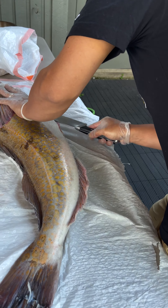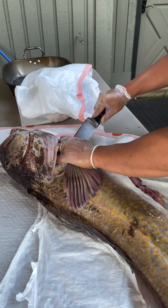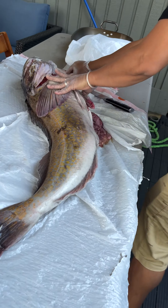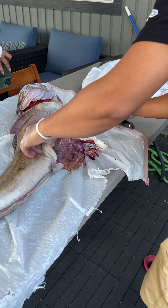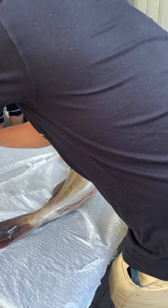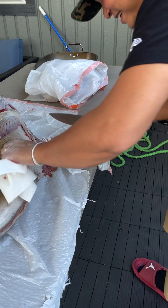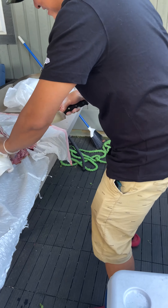Alright, here we have Chef Nino preparing the sushi grade — I don't know about sushi grade. He's gonna eat that liver raw. Is that liver? That's only my fish liver. He's gonna demonstrate right now. If it's a big liver, we should cook it. It is a big liver.